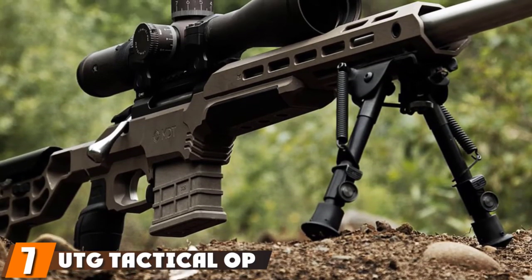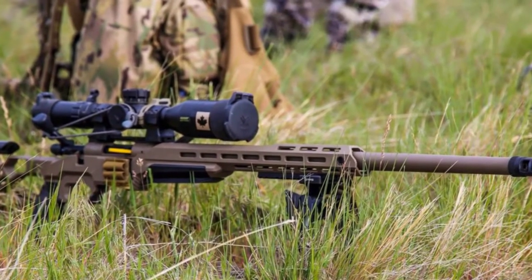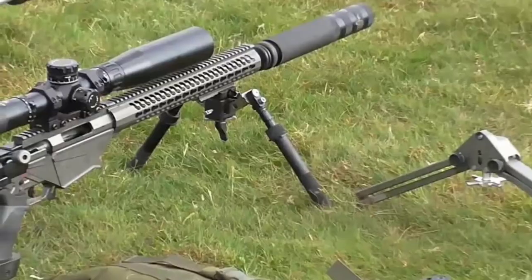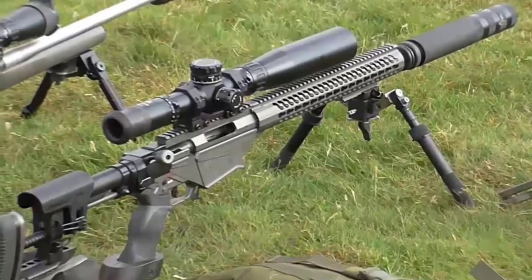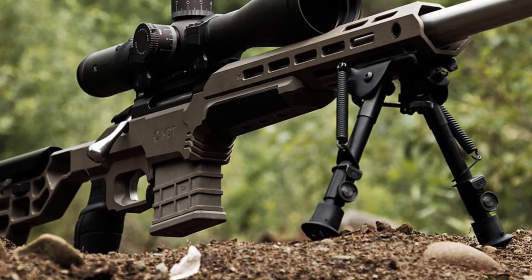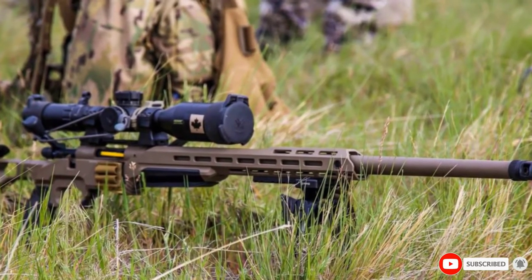Moving on to number 7, we have the UTG Tactical OP Bipod. It features a QD lever mount and has a height range between 8 and 12.4 inches. It's also a heavy-duty all-metal construction that should handle rugged use. The QD lever mount enables you to fit the bipod onto any Picatinny or Weaver rail on your AR-15 rifle. You can also make use of the swivel conversion kit that comes with this package. The easily adjusted legs can be placed into seven positions. Whichever notch position you choose, the legs stay solidly locked in place due to a lockable thumb wheel. Push buttons allow you to quickly retract the extended legs, and the foldable arms can be moved using an external spring control, so it shouldn't take long to pack up and go.